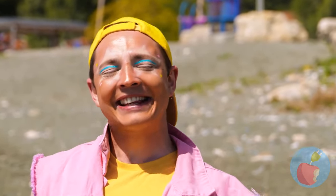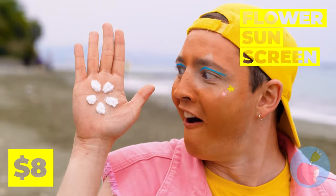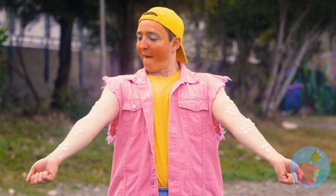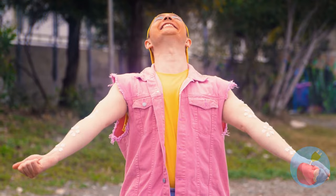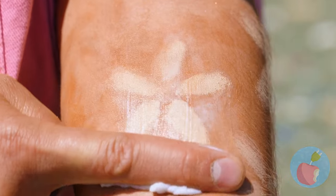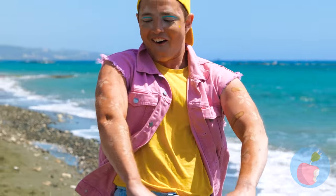Someone's been working on their tan! And with this sunscreen, you can embrace tan lines - because it comes in cute little flower shapes! Just relax in the sun and wipe it off. Now strike a pose!